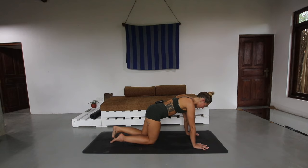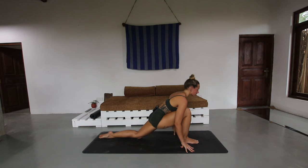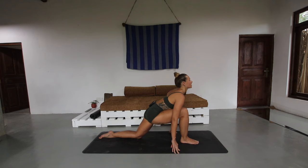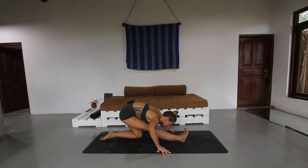Drop the knees down, tuck under the toes, fly the bottom high — downward facing dog. On an inhale, step the right foot between the hands, drop the back knee down, untuck the toes, find a low lunge, just lift through the chest. You can support yourself on either yoga blocks if you have them, or with your fingertips. Really lift through the chest as you breathe. Then exhale, take it back, find your half split — flexing through this right foot, drawing the right hip into the body.